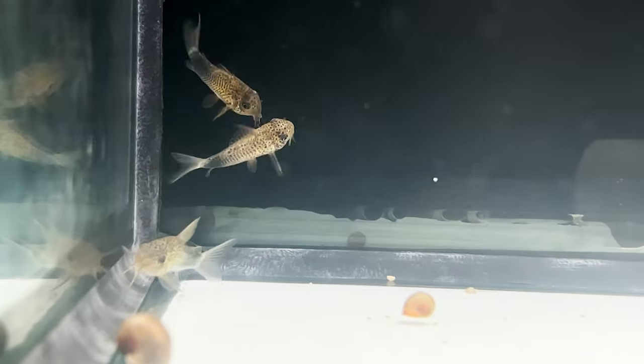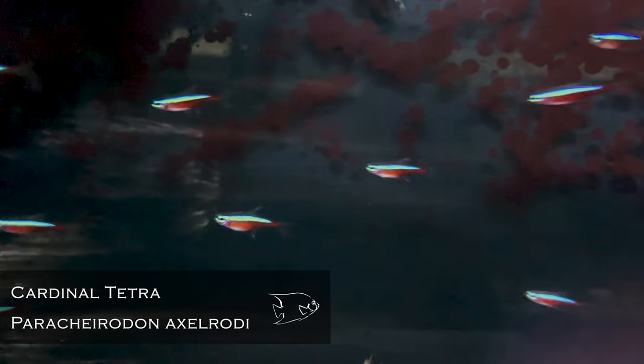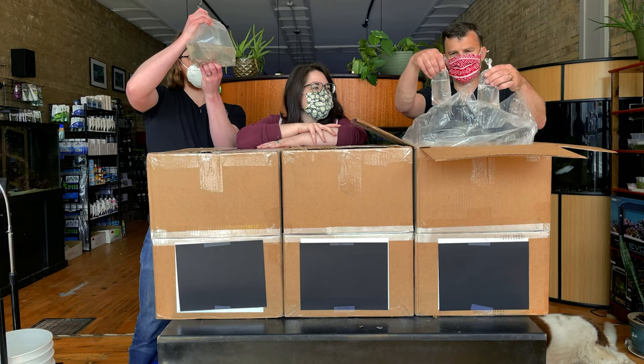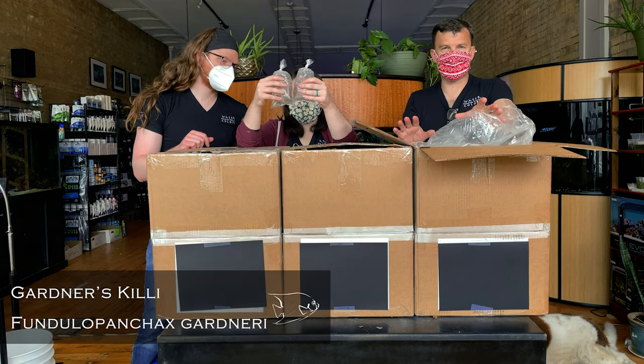How about how beautiful Corydoras similis are? I think these have been kind of the steal-our-hearts Corydoras similis. We've got a good variety right now. Those are some of the best Brazilian cardinal tetras — cardinal tetras from Brazil. Great size too, really trying to help you fill all your groups. Cardinal Pentex Gardneri killifish.